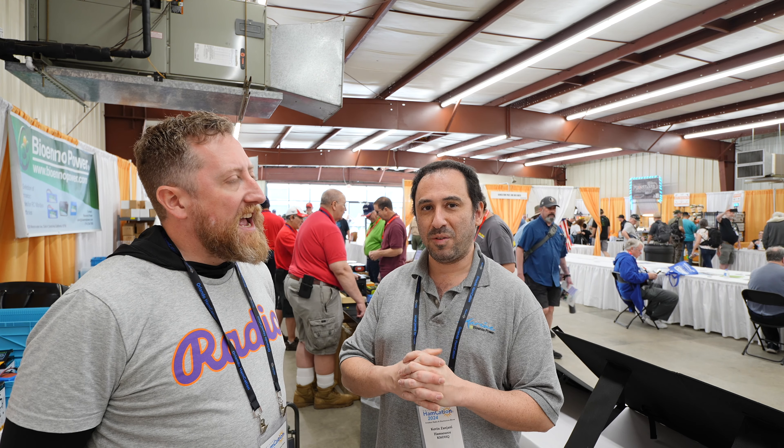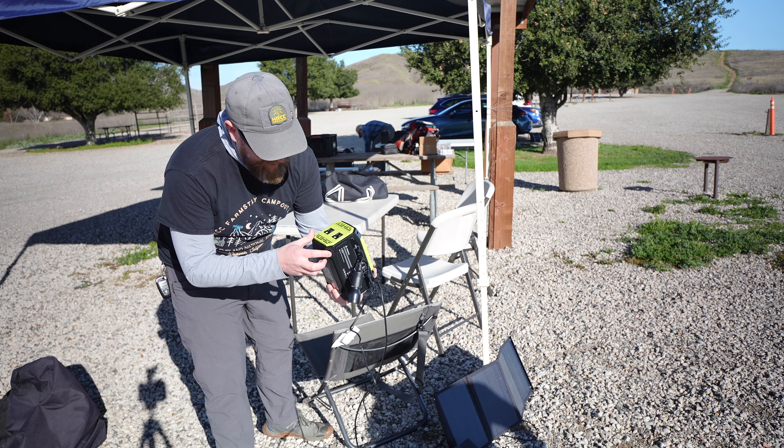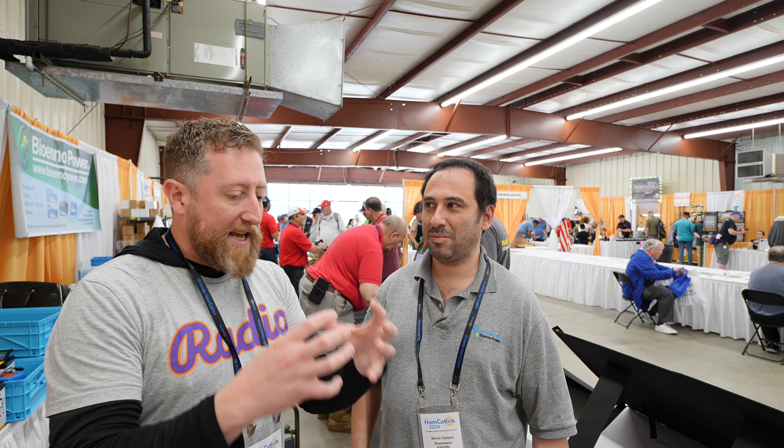A lot of customers are using it for Winter Field Day. The W6TRW Club ran it at Field Day and Winter Field Day for QRP radios. They were running solar to keep it going, and even when they got done at the end of the weekend they still had about 40% left on the battery.